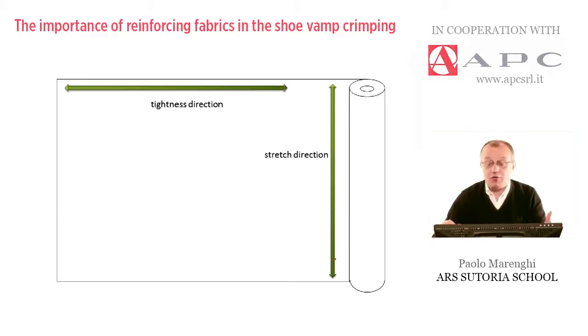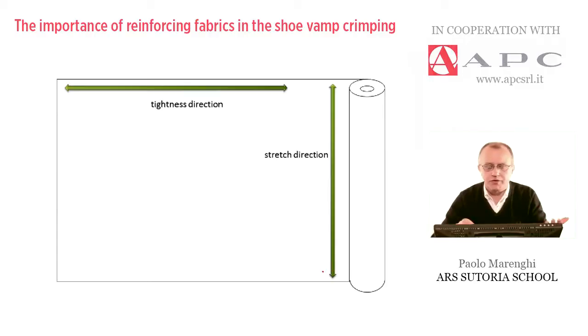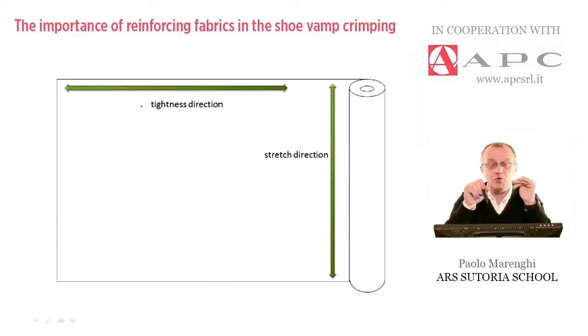Suppliers provide these materials generally in rolls with different height, weight, thickness, and ways to attach them. We always need to analyze the material before cutting to find a stretch direction and a tightness direction. It's important to understand the correct way to cut, because we can make many mistakes in cutting these materials, and the process will not be successful.